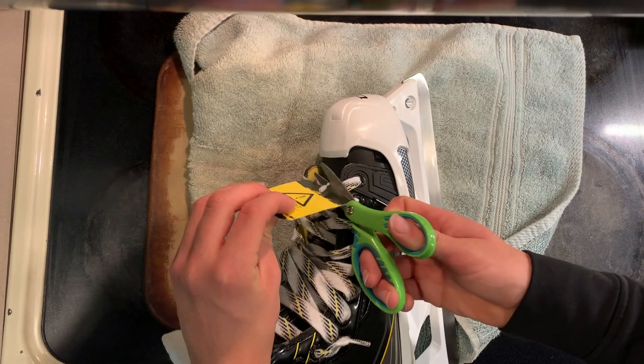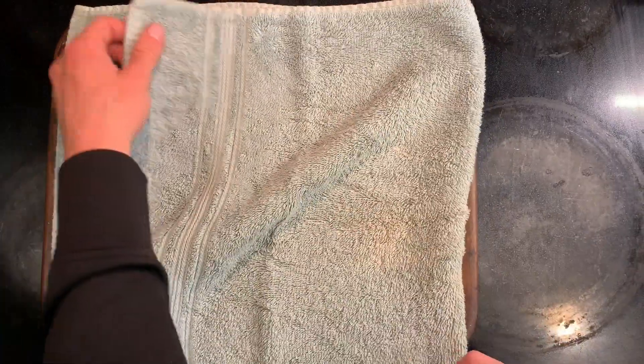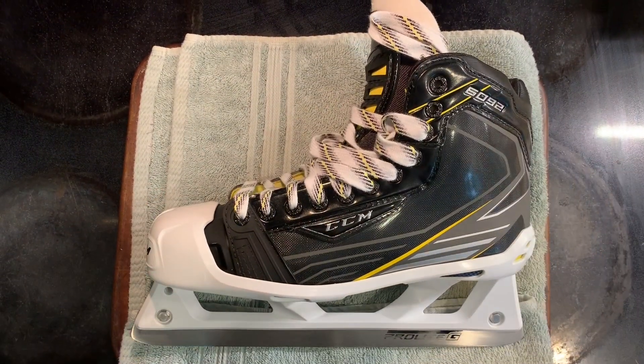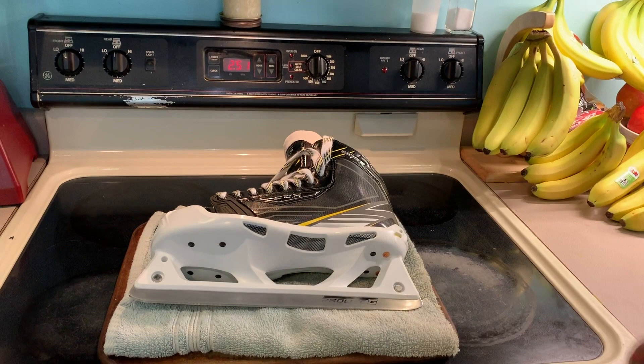First step is to remove any tags from the skate. Second step, put a towel on top of a pan to place your skate on. Place your skate on the towel, set your oven to about 185 degrees, and then wait until it is preheated.